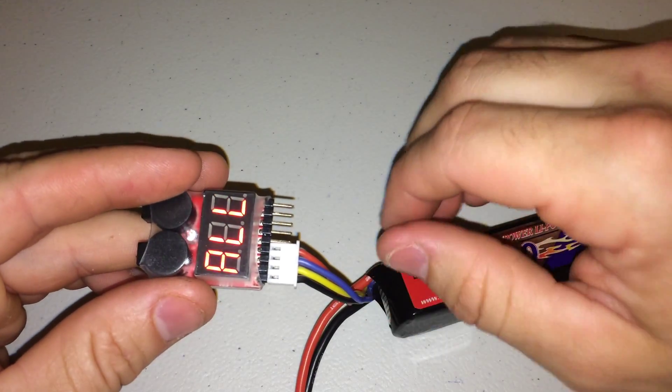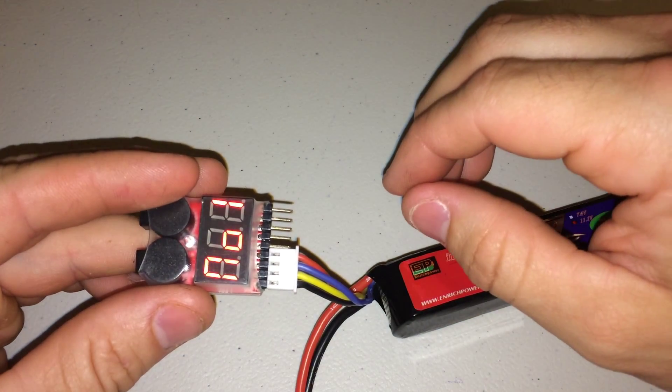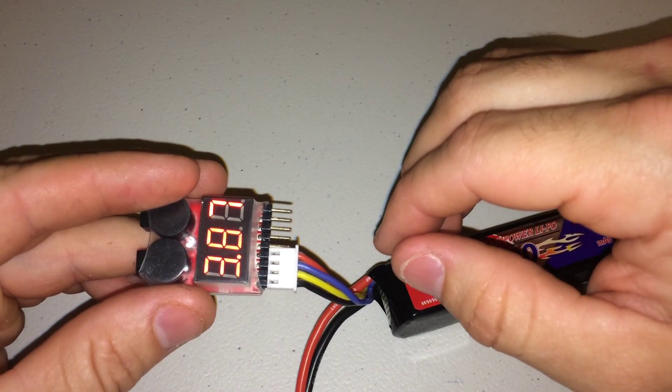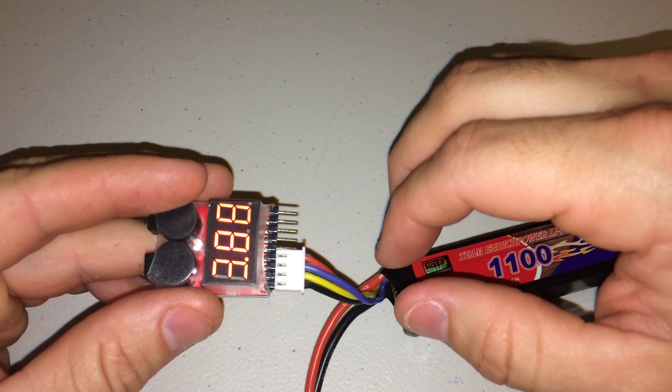It's going to display first that it's a three cell battery, and it's going to display the total voltage next. Then it's going to go through each cell individually, telling you what the voltage is of each cell.